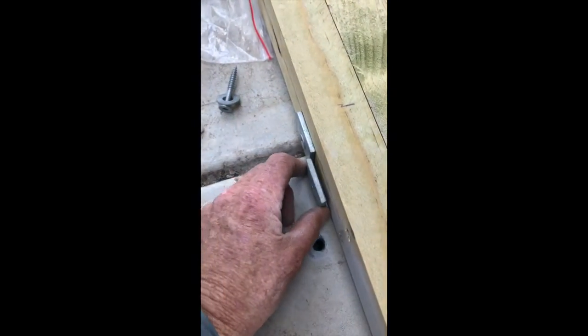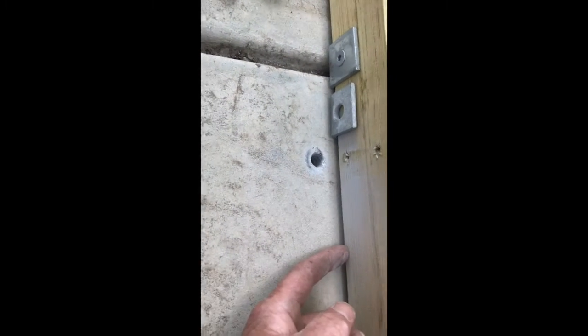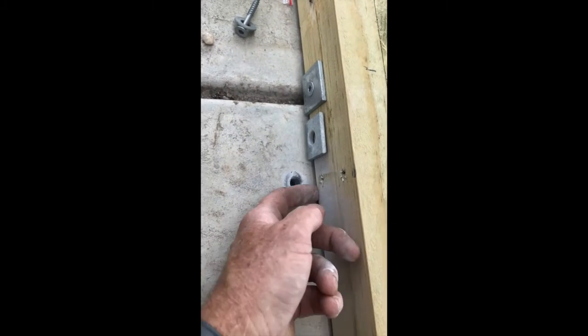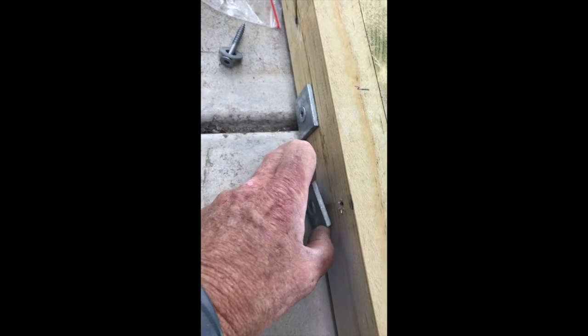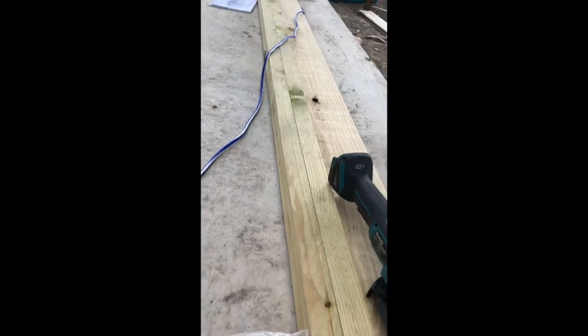We've placed the bracket underneath like that, so we're keeping the timber off the ground. There's a space there so water won't sit underneath that edge, and it'll keep the moisture away from the timber. I've got one sitting underneath there and I've done that right around the whole cabin — there are brackets sitting underneath.